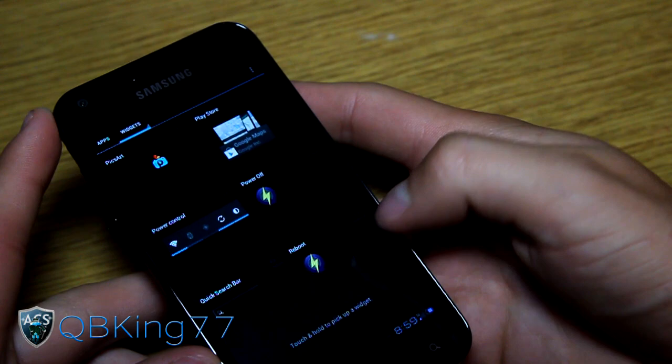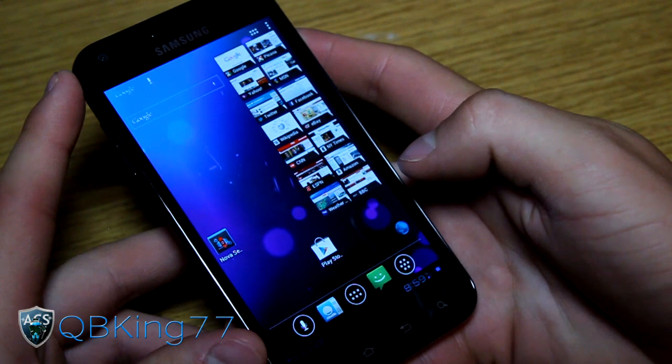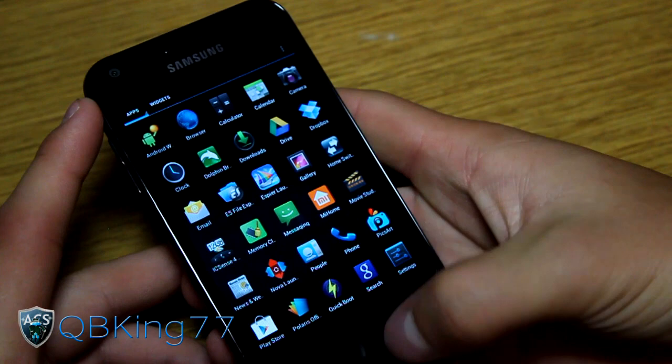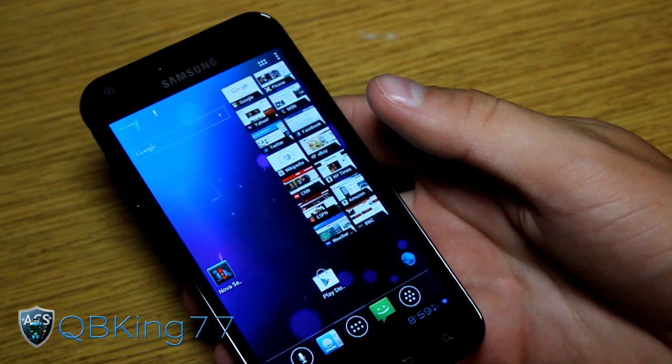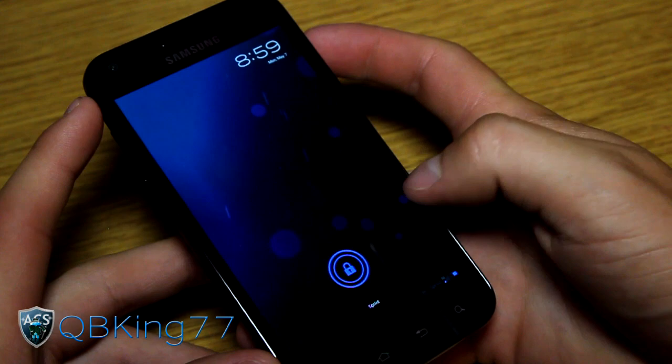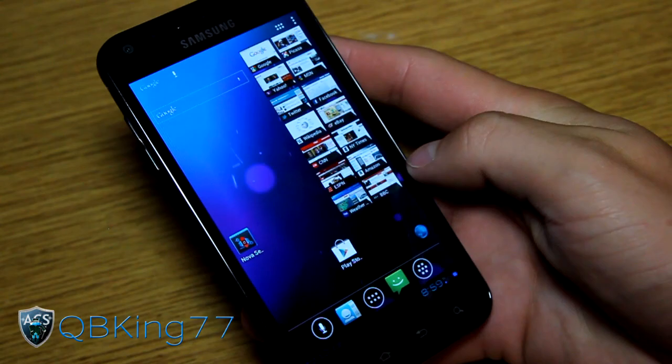That's pretty much all I wanted to go over. It's actually really cool - I'm surprised how nice it looks. It does have visual voicemail as well. It looks really nice; if you can deal with the smaller text it's definitely a ROM you're going to want to check out - very smooth, very snappy, no bugs I've run into. So definitely a ROM you'll want to try. Let me know what you think in the comments, be sure to subscribe, follow me on Facebook, Twitter, and Google Plus - all links will be in the description. Thanks for watching, and be sure to give this video a thumbs up.